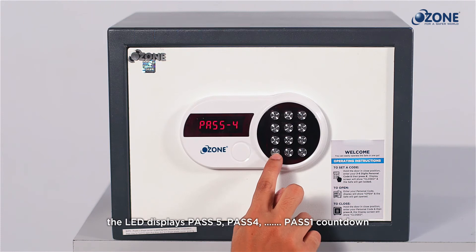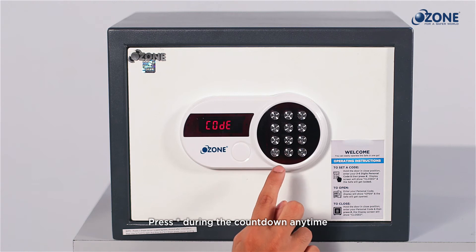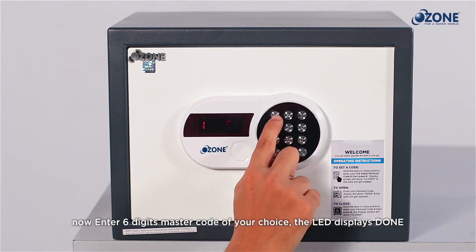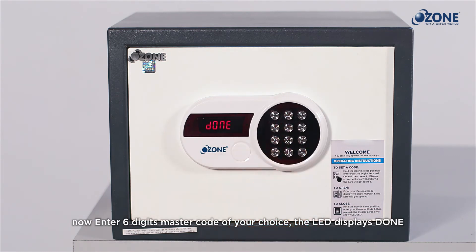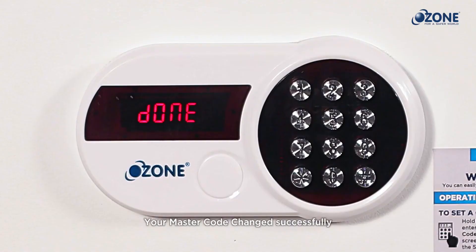During the countdown, press star. The LED screen will display 'code' — now enter your chosen six digit master code. The LED screen will then display 'done', confirming your master code has been changed successfully.